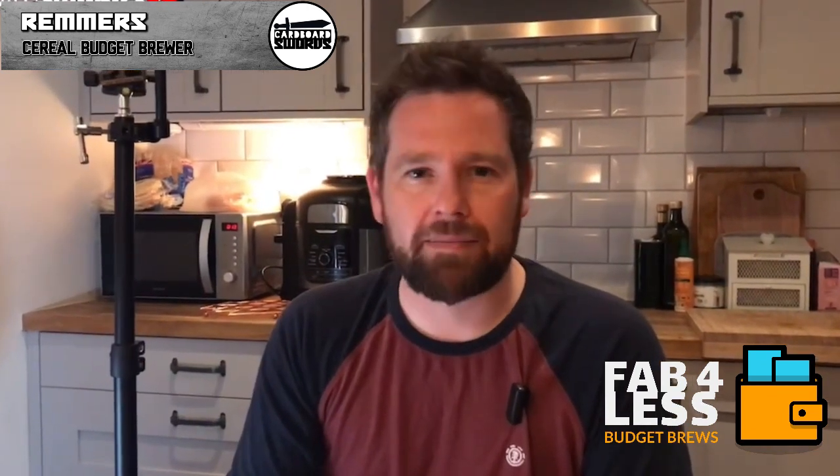Hi and welcome to Cardboard Swords and another Fab for Less video. I went down a bit of a YouTube rabbit hole watching clickbait things like Temu hauls and unboxings, and it got me thinking — we do Fab for Less budget deck techs but we don't ever talk about the accessories you can get on a budget. So we've got a Temu haul of our own; I'm going to unbox this and see if it's worth going for Temu Flesh and Blood TCG accessories.